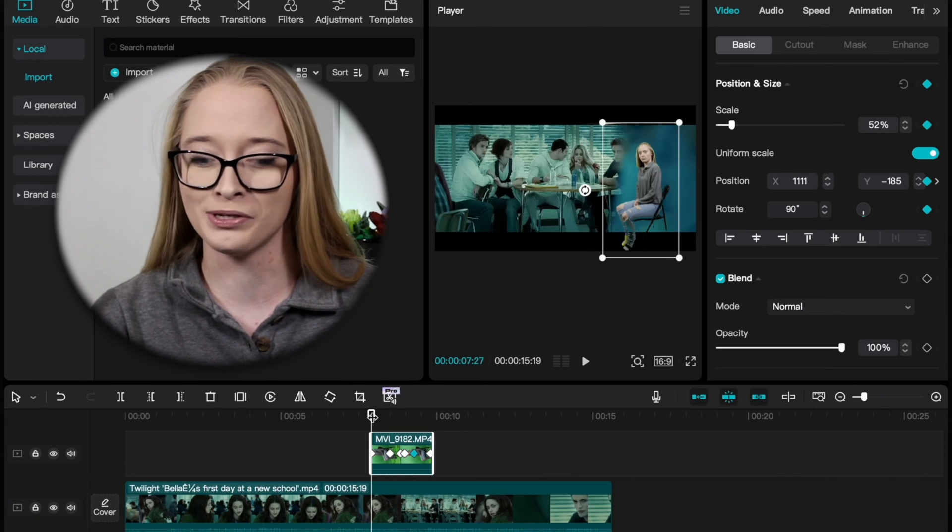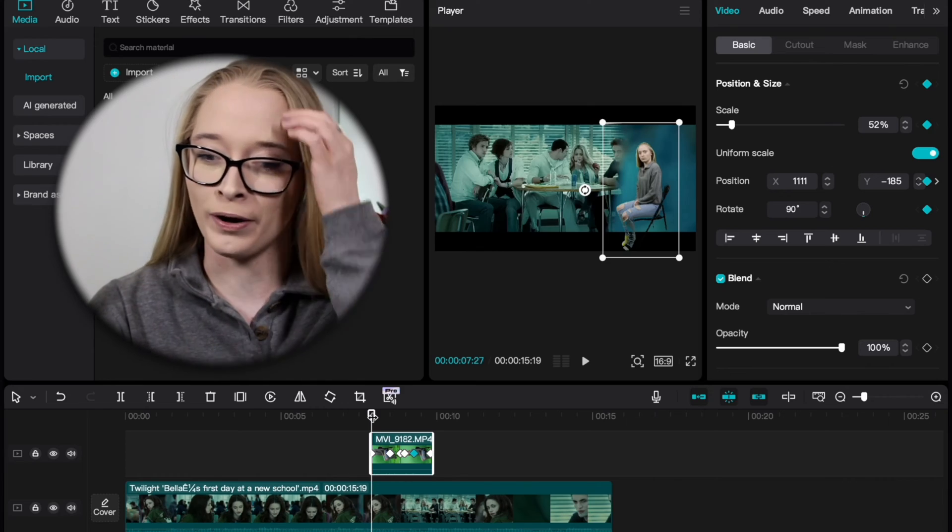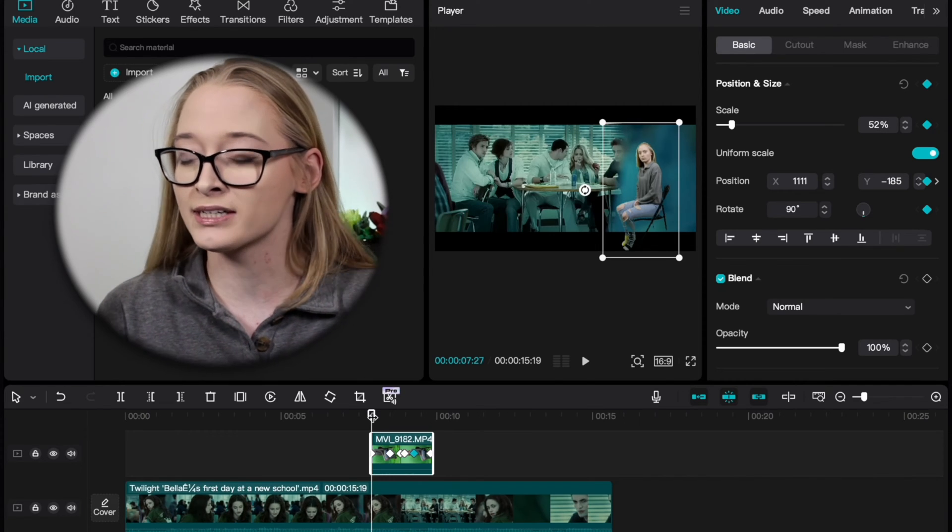Now let's get started. You have your clip keyed, you have your clip in place, and now you look out of place — you look like it is edited — which is the whole point. Now we have to use color adjustments to make it look like you're actually there, to make it look like I am a Cullen sitting at the table.